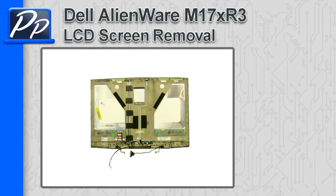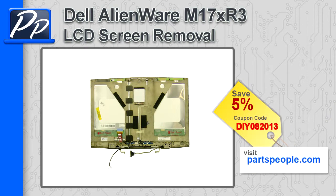Hey guys, this is Roscoe with Parts People. In this video, I'm going to show you how to remove the LCD screen assembly on an Alienware M17X R3. If you're looking for parts for this laptop, go to our website and use this 5% discount coupon.